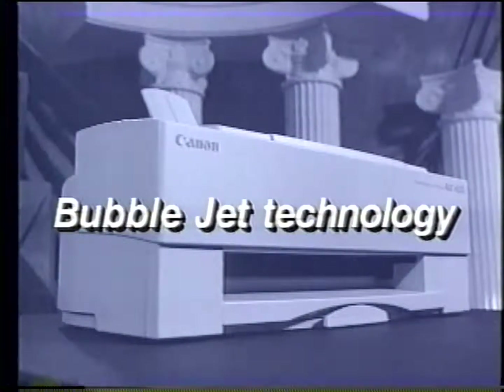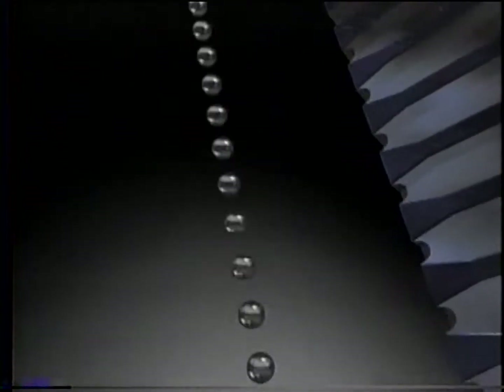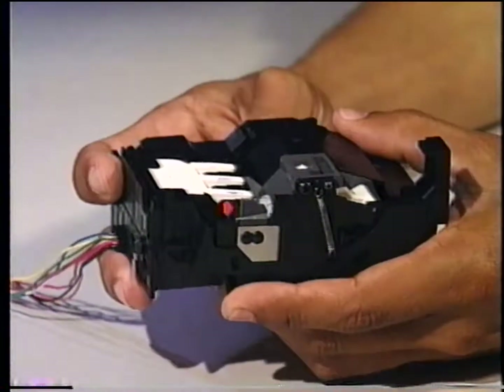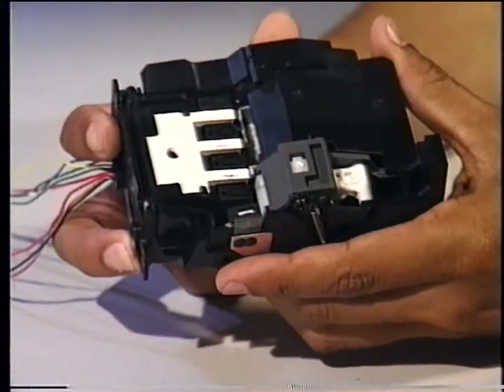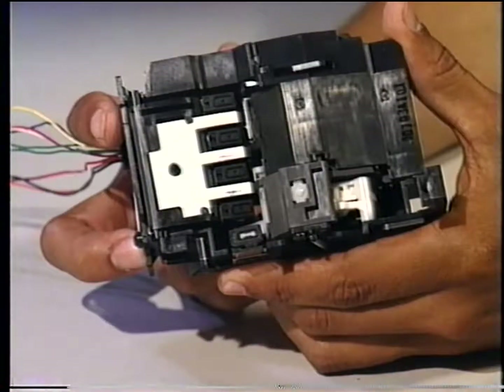Let's review how the BubbleJet printhead works. When the COM and SEG signals combine to choose a nozzle, the heater plate within the nozzle receives an electronic pulse. The ink around the heater plate boils to form a bubble, forcing the ink out of the nozzle. As the bubble contracts, fresh ink is drawn into the nozzle to replace the ink that was ejected. The purge unit caps and cleans the printhead. This absorber catches the ink during the maintenance jet function. A urethane wiper cleans the surface of the printhead. Each printhead is purged through this suction cap unit, which is used to purge ink from the ink cartridge through the nozzles during a cleaning, forcing the nozzles to fill with ink.